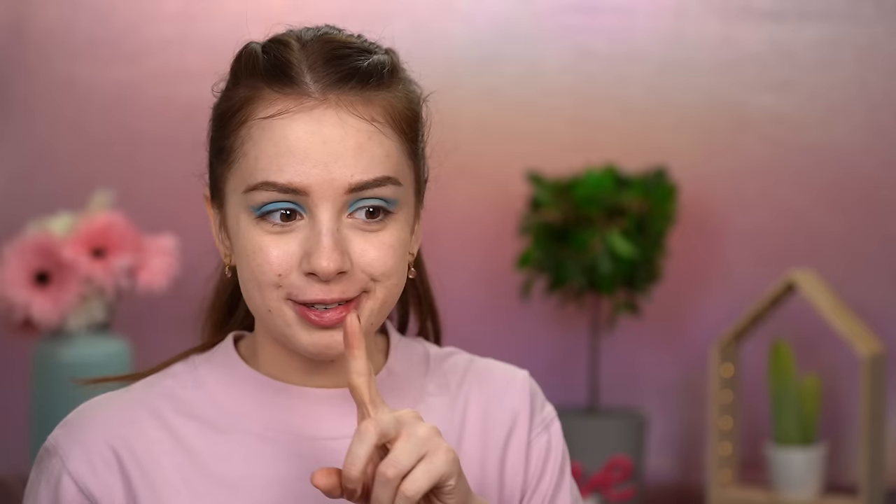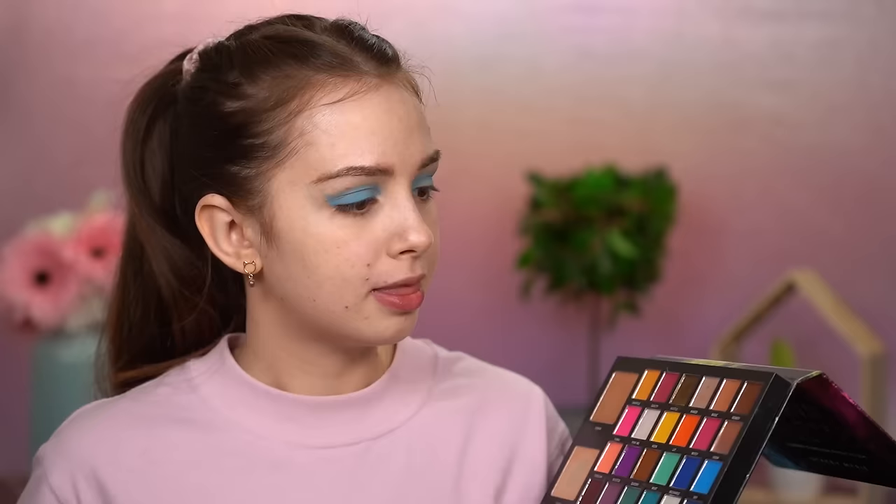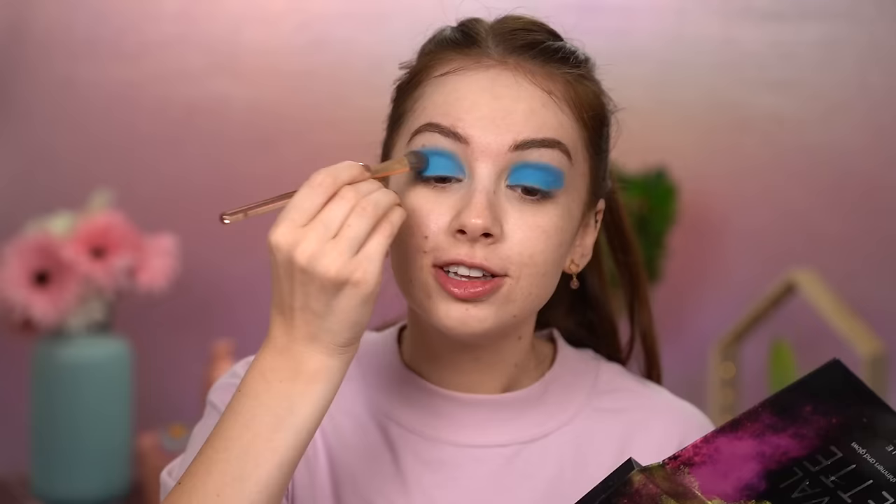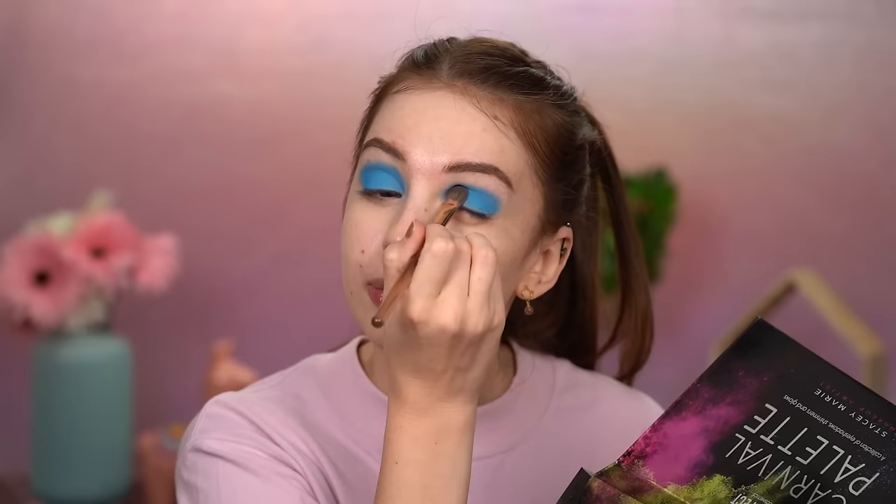Moving on — I'm going to layer this blue with another blue from this beautiful palette. I don't have that palette but I want it so badly. I'm going to use this blue here from the Be Perfect Carnival palette. Oh, I love that! That blue is beautiful — check out how pigmented it is. When I was younger I painted my room in this shade of blue, that's how much I love it.